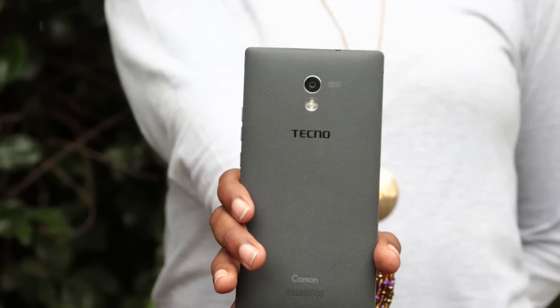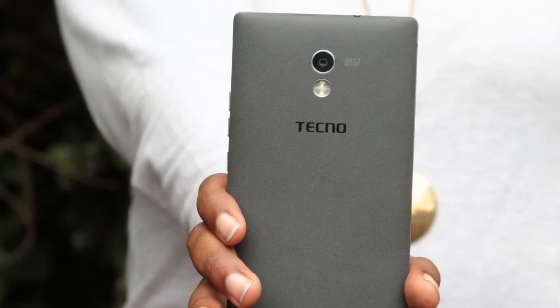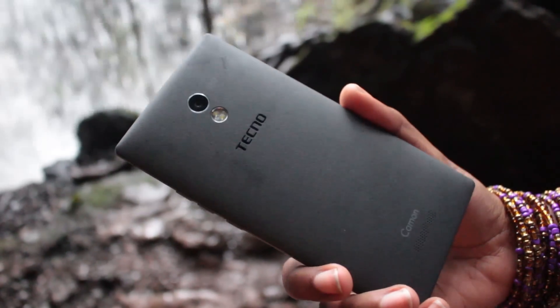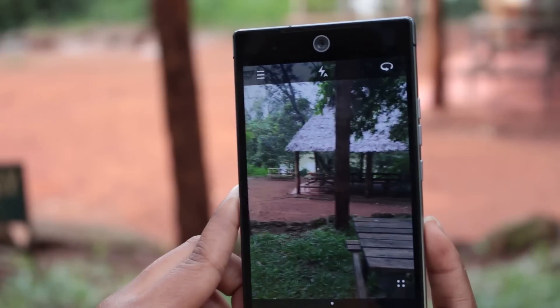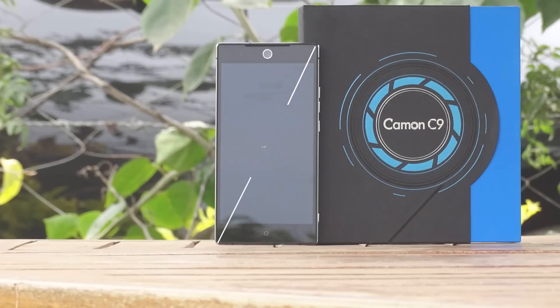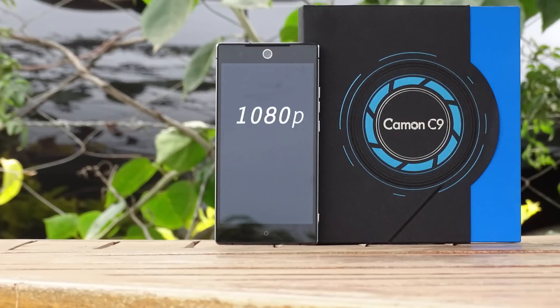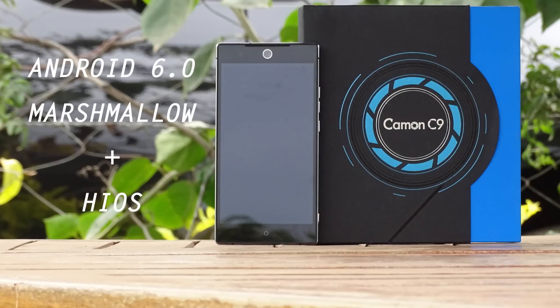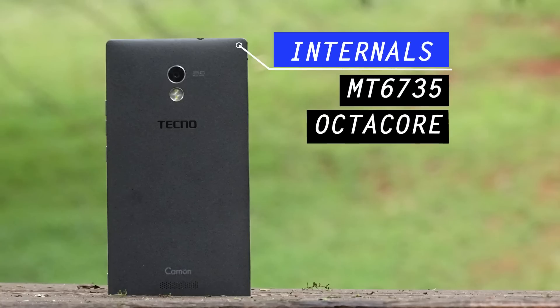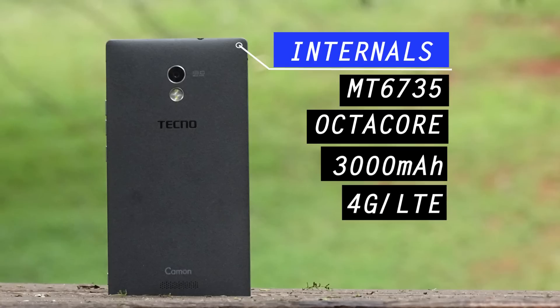This is a Tecno Camon C9 camera review. The Camon series are Tecno phones that are camera-focused, and this year's installment is the Tecno Camon C9. Before we get into the camera, here are a few features: it has a 5.5-inch 1080p HD screen, runs on Android 6.0 Marshmallow, comes with a MediaTek 6735 chip, an octa-core processor, and is powered by a 3000mAh battery.